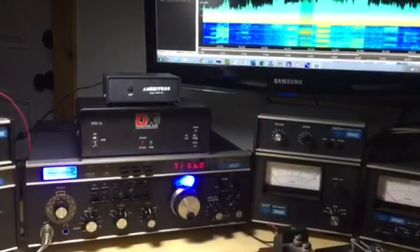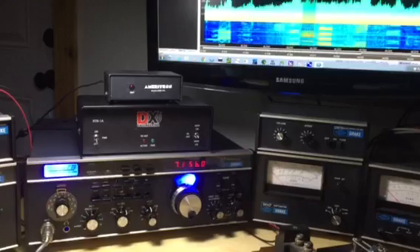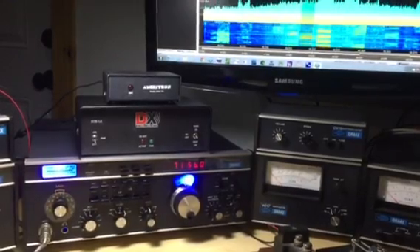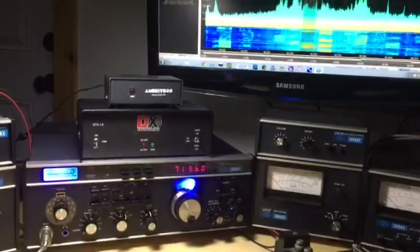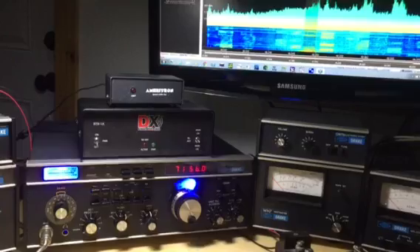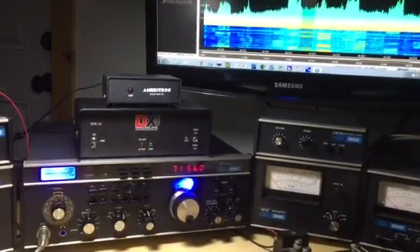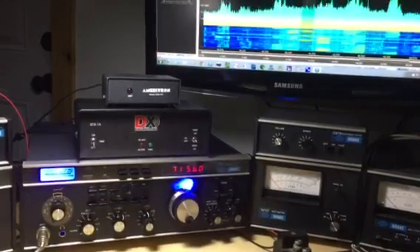I finally got the SDR4 Plus working as a pan adapter with my Drake TR7. I took the first IF off the up converter board at 48.05 megahertz, so the SDR4 was the ideal front end for the pan adapter.